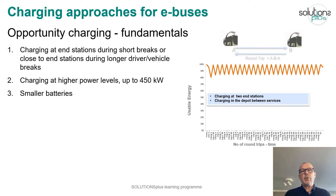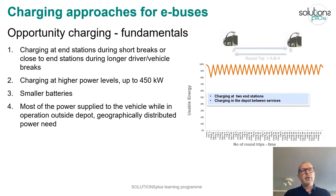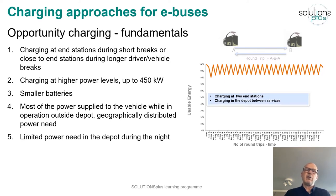You need smaller batteries when you charge often, and most of the power is supplied to the vehicle while in operation outside the depot. This means you get a geographically distributed power need, and the power need in the depot will be limited during the night.